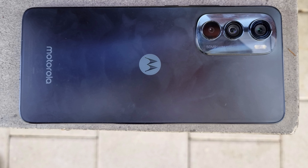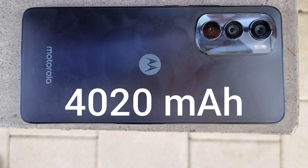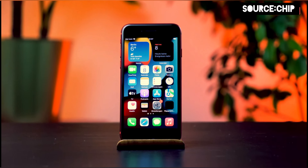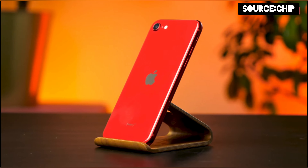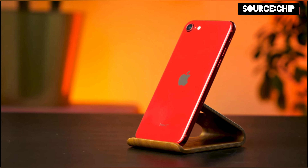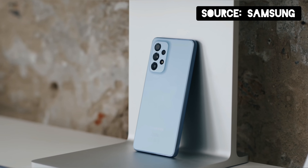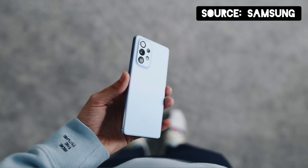Something this phone isn't outstanding at is battery life. We have a 4,020 mAh battery cell, which isn't the biggest we've ever seen. It's definitely not the smallest either — the iPhone SE 2022 has around a 2,000 mAh cell, while the Galaxy A53 has a 5,000 mAh cell that can easily last two days.